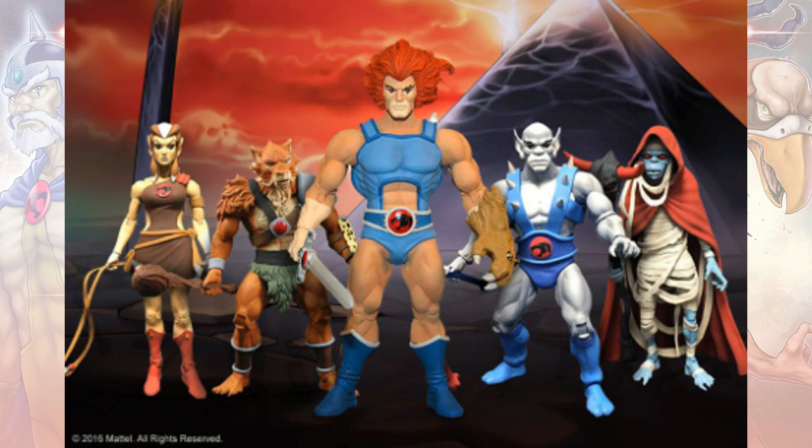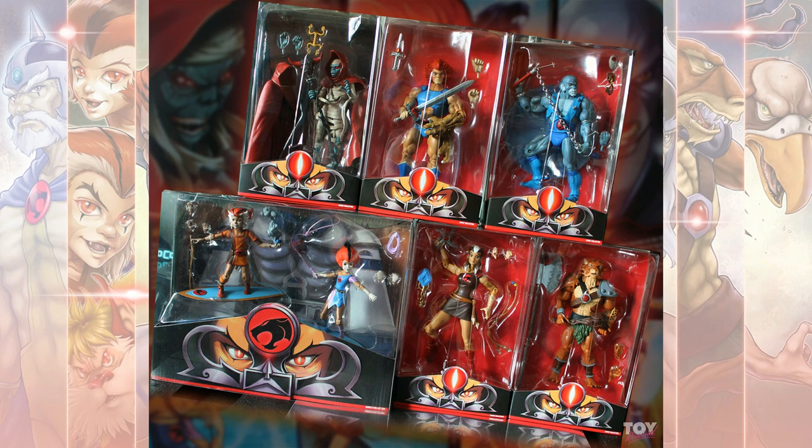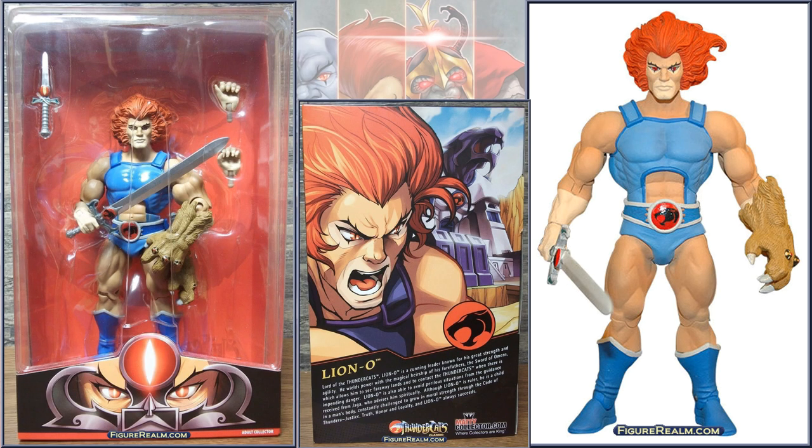Mattel Collector, after their He-Man success, tried to start a line of Thundercats figures, but it didn't go very far because Mattel decided to stop and Super 7 took over. The Mattel line included Lion-O, Panthro, Mumra, Jackalman, and Pumyra. They also came out with an SDCC exclusive of the Twins. Here's Lion-O from that line, but of course it didn't go any further than that.